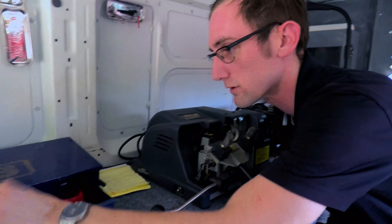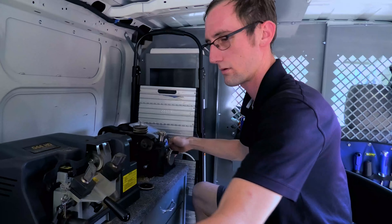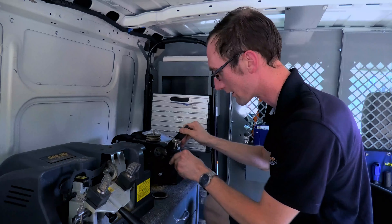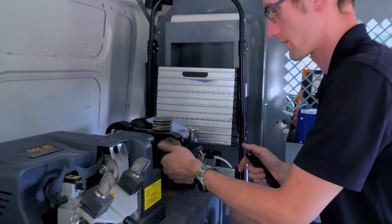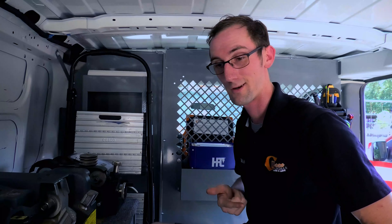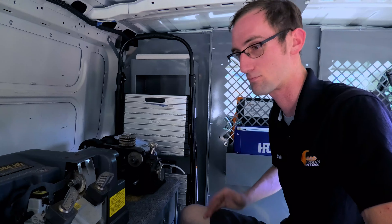Got to get my change tools. Each individual key has a special type of blade it needs in order to cut the key — it is a simple change, luckily nothing too strenuous. So what we're going to do first is cut a test key, make sure that everything works properly and functions as it should, and then we'll cut it back onto the transponder and copy it on there with the duplicator, then go program it in.